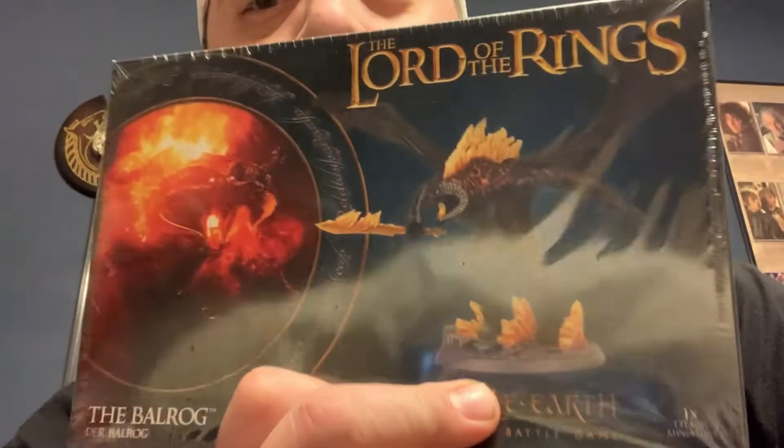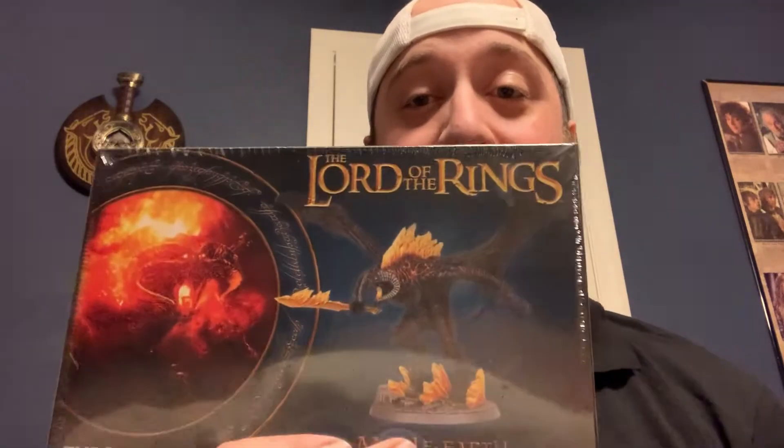Hey there, Metal Earth Strategy Battle Gamers. I'm here with my last unboxing. I've started a Moria army and done a couple of unboxing videos already. This is going to be the last one I do for Moria. This is the Balrog — one of the big showpiece, centerpiece models for the army. It's kind of been on my bucket list for Metal Earth Strategy Battle Gamers to get.